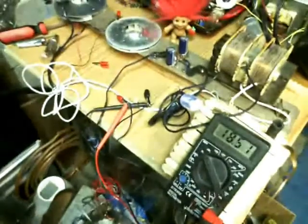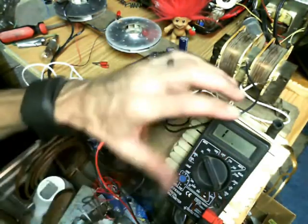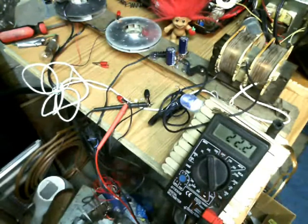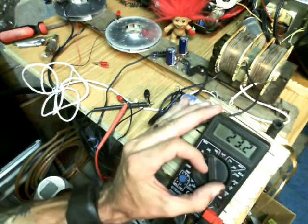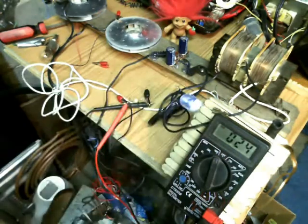Back over here, the voltage is in the 20-volt range and it just jumped up to over 20 volts. So I've got to kick it up to the 200-volt range. And then I'm going to go ahead and kick it up to the 1000-volt range. Showing up in high voltage right there.